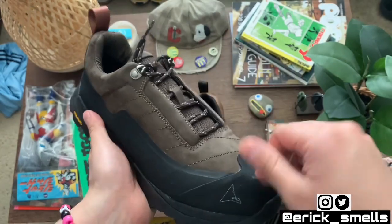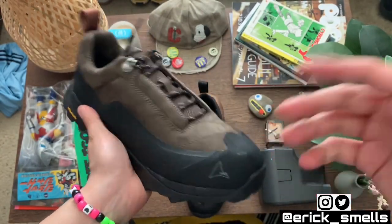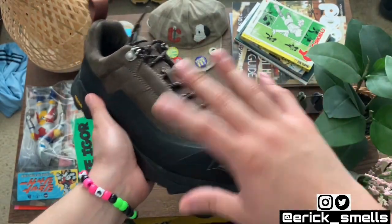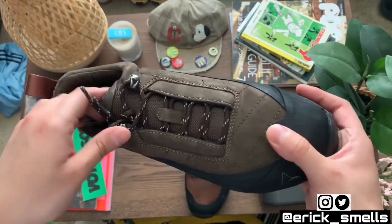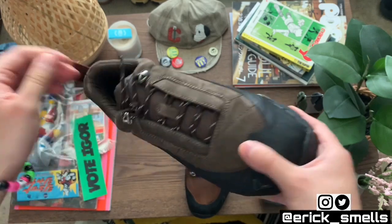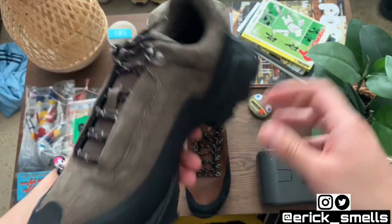Next I'm going to put some fits together showing how I'd personally wear them — a casual fit and then more of a Gorpcore kind of fit, like how you'd wear these on the mountain if you're going on a hike.